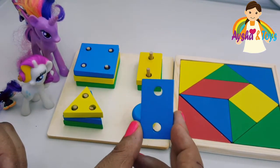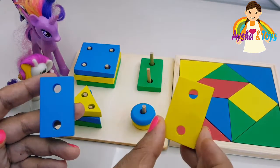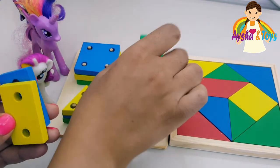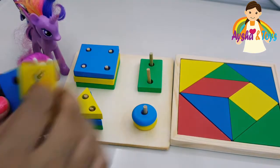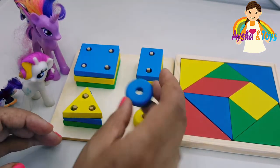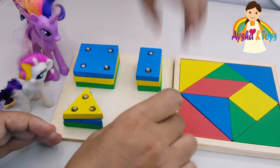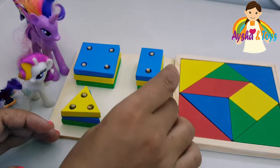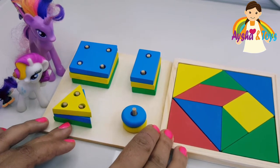Rectangle! We have a blue one, we have a yellow one, we have a green one. We have three colors. And here we have blue and yellow — we have one missing.